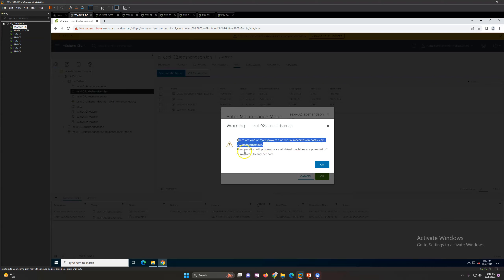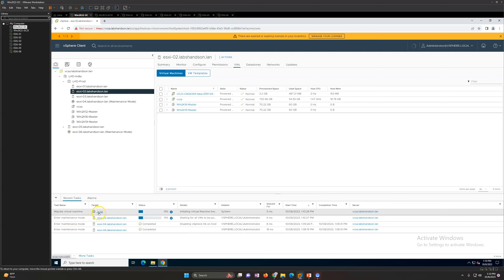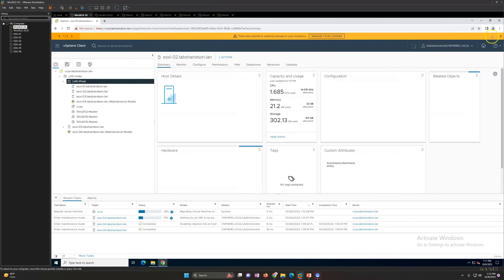When I click enter maintenance mode and click OK, it says there are one or more powered-on virtual machines on ESXi host 2, and this operation will proceed once all virtual machines are powered off or migrated to another host. If I click OK, the process starts and it begins migrating the VCSA. You can see the migration is at 23%. It will migrate all running and powered-off virtual machines to another host. When migration finishes and no VMs remain, the host will go into maintenance mode automatically.